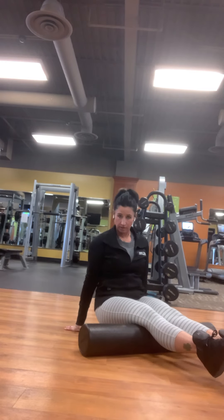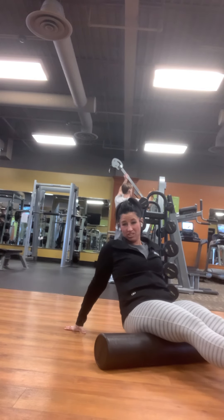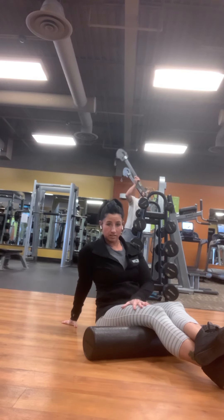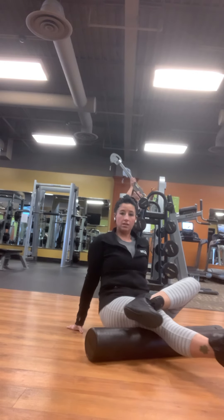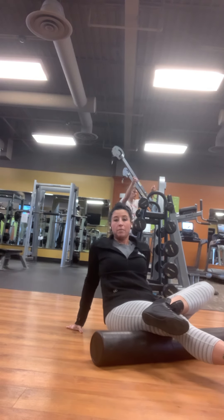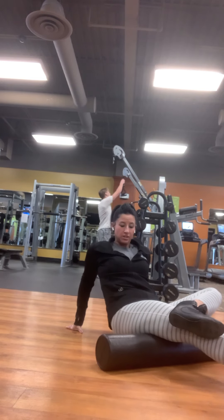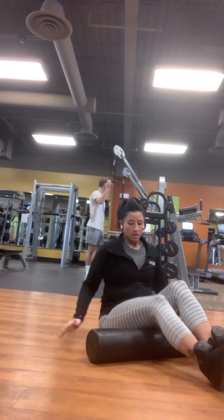Now, if you do both legs together like I'm doing now, you might remember from when we did this a couple of weeks ago — it's not a ton of pressure, it feels nice but not much. So I'm going to take one leg. You can either cross it over like this, but for me I want more pressure, so I'm actually going to take my other leg and cross it over the knee, like I'm sitting up in a chair, and roll like this. Now I have the weight of my other leg pressing down for more pressure. Hamstrings is a big muscle, so I'm going to turn this a little bit inward and maybe a little bit outward, trying to get that whole hamstring.